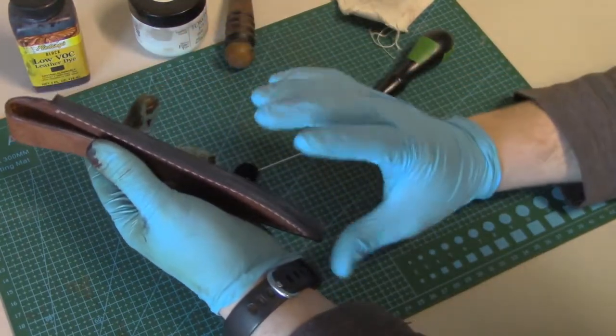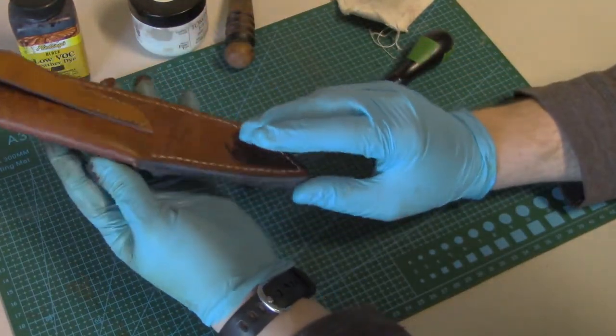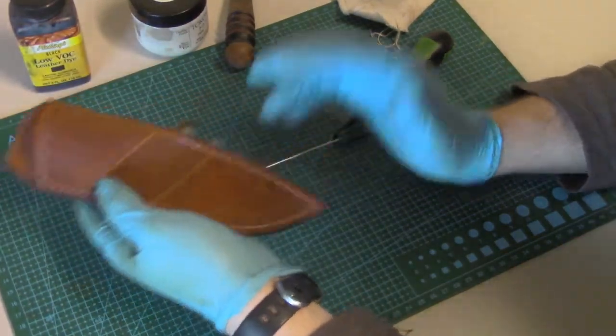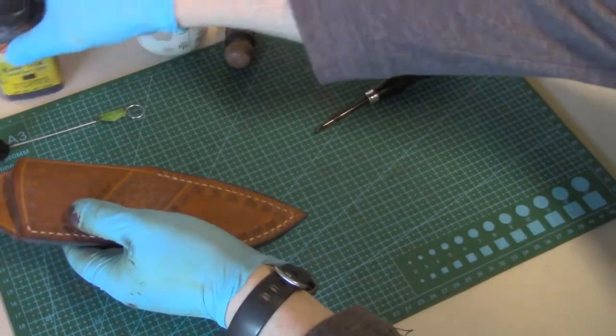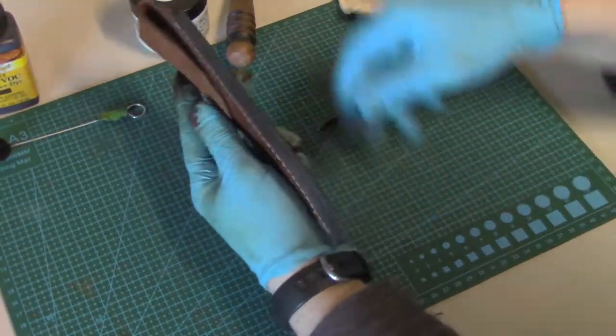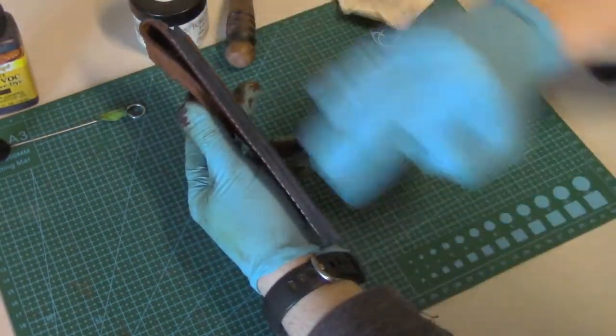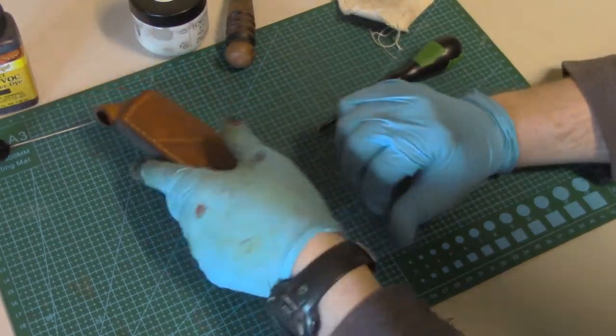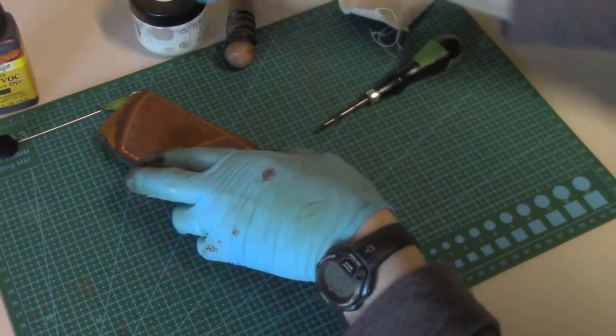Several coats is usually enough to get good coverage. Then I let that dry for about 15 to 20 minutes to make sure it gets a good dry on the edges — so it sinks in, seeps in, and dries well — before moving on to the tokonole.